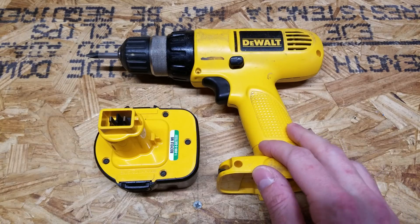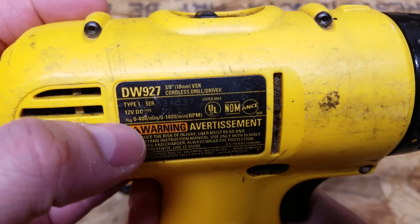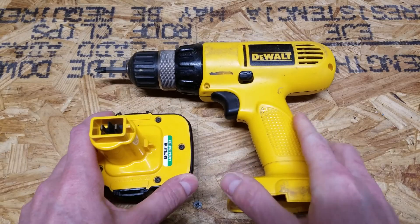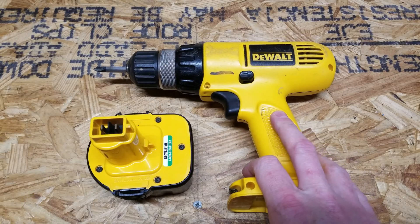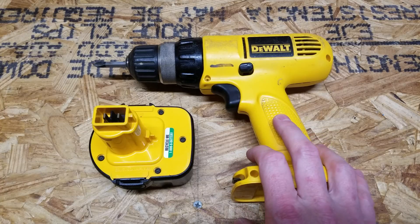Hey guys, this is my Dewalt 12 volt cordless drill. This is model number DW927. This drill has to be about 20 years old now — it's been around for quite a while. It has never let me down once.